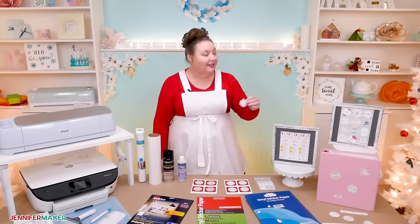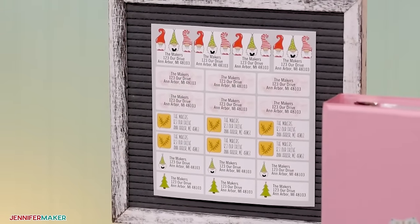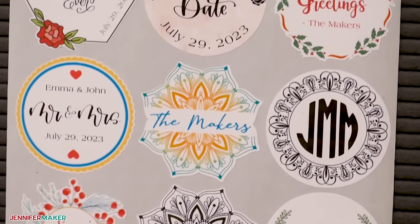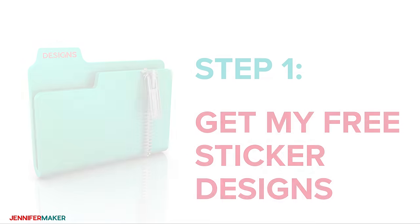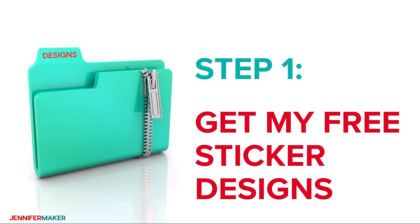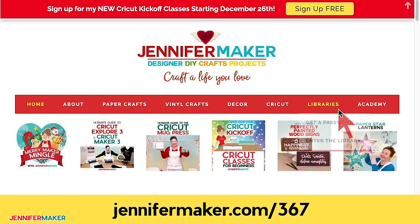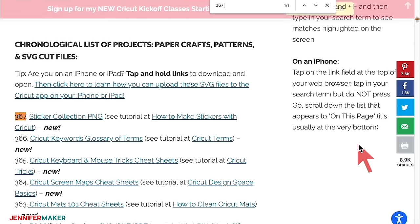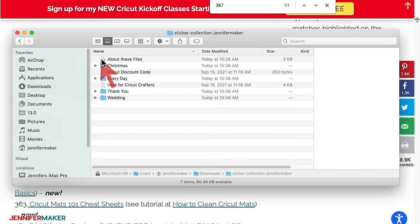I am sharing all of these sticker designs freely so you can make whatever you need. Go to my blog at jennifermaker.com/367 and look for Libraries in the red bar at the top, then either click Get a Password if you don't yet have one, or click Enter the Library. You can find the designs by searching the page for design number 367, then click it to download a zip file with PNG files for cutting on a Cricut or another cutting machine.